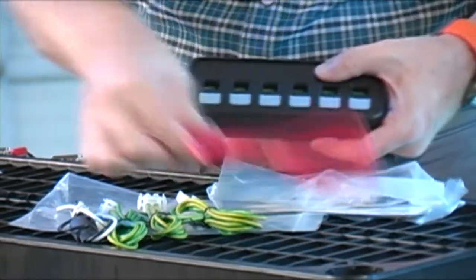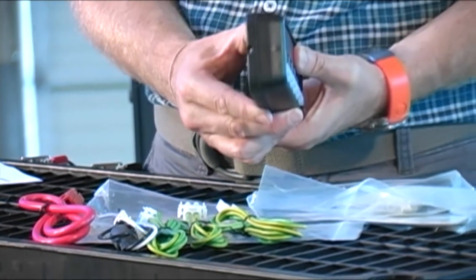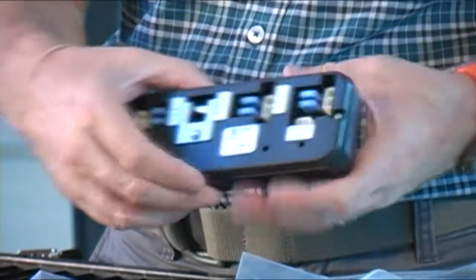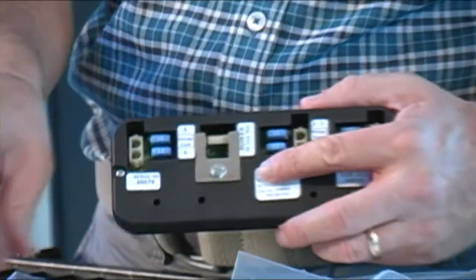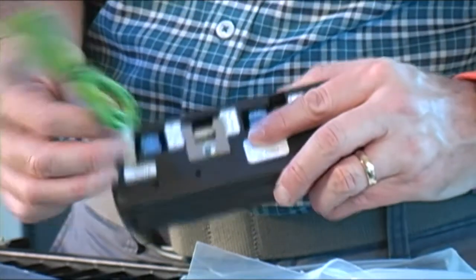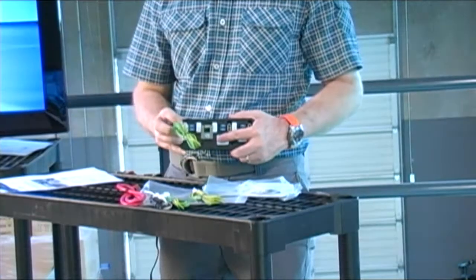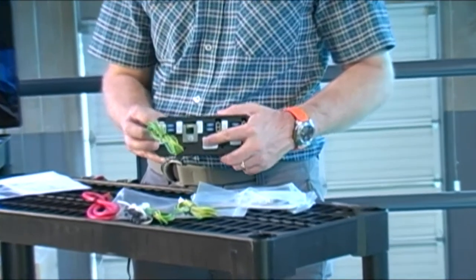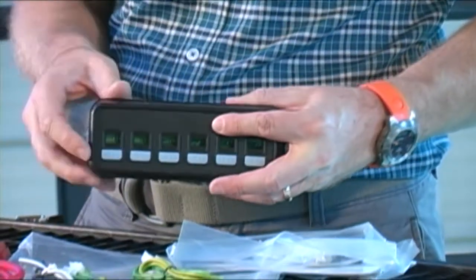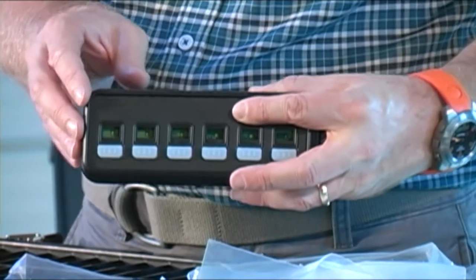The nice thing about this wiring is it really plugs very nicely into the back of it. You can see how slim this particular unit is here. Now as I switch over to the back area here you get a chance to see how this works — I'm going to plug this in here. As you can see it plugs very nicely in here. If I just turn this around, you have the ability looking at these particular push buttons to activate them as you need to do so.